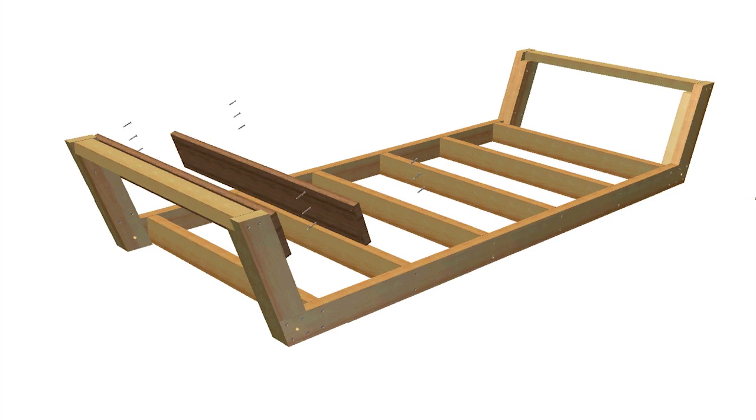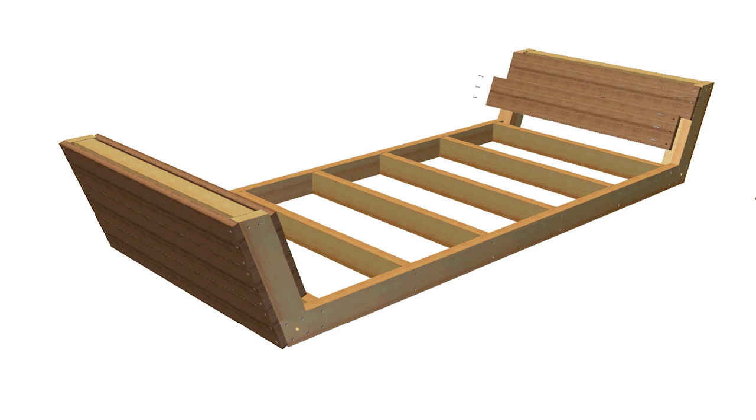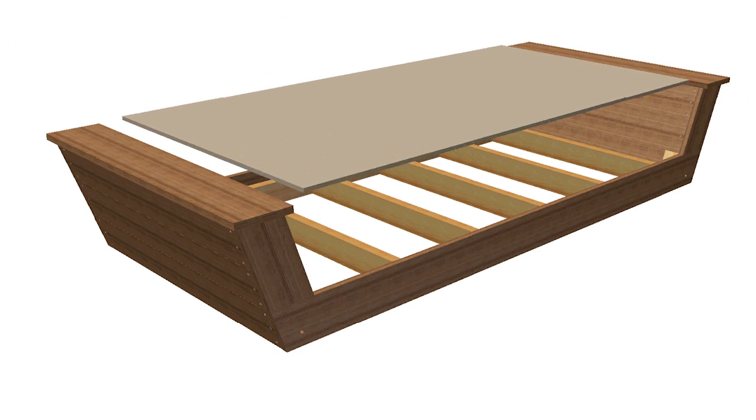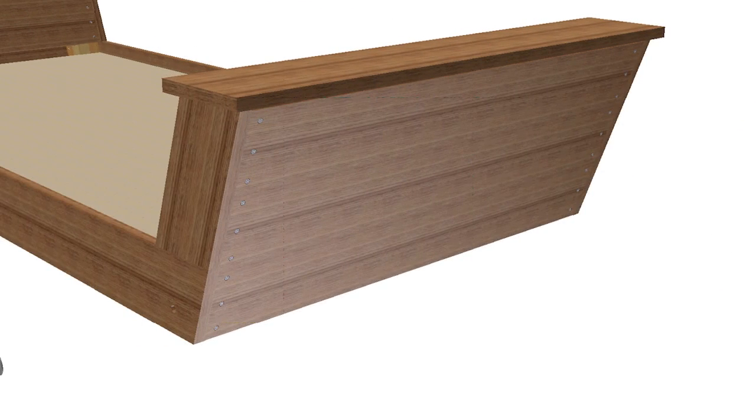Now you're ready to trim out the frame, fastening the trim pieces to each end of the day bed, then the rails, and finally the arms and crossbars. The panel that serves as the platform for the day bed gets glued and nailed to the frame. Before applying the finish to the day bed, mark the locations of the holes for the eye bolts used to hang the bed, and drill half inch holes through the rail trim, rails, and arms.